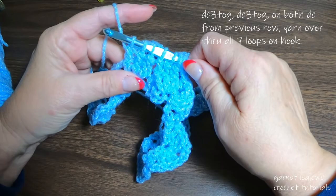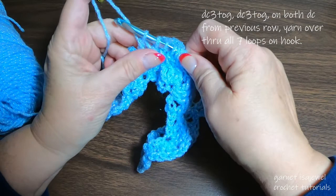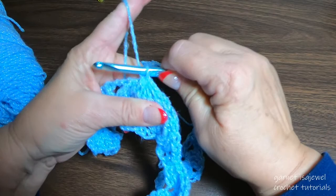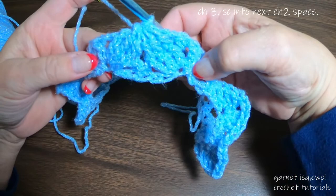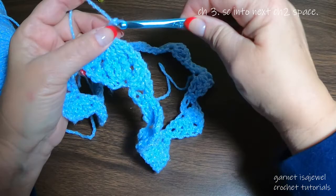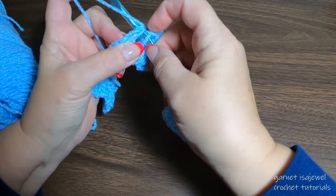Pull some yarn out of your skein so you can pull through. Aim your hook down and under all of those loops on the hook, then tighten it up. This is what we have — it looks like the bottom half of an X. Chain three: one is to lock that stitch, chain two to move on. Then place a single crochet in the chain two space.